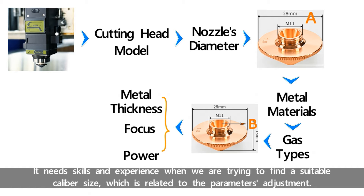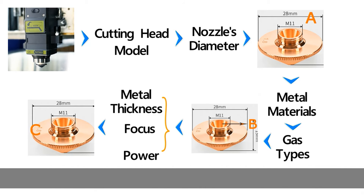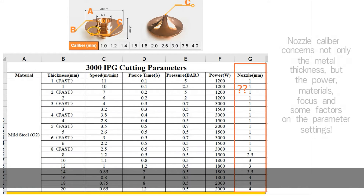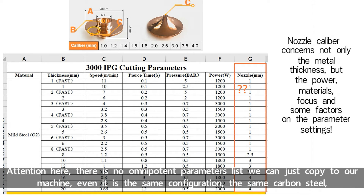These involve skills and experience. When we are trying to find a suitable caliber size, it is related to parameter adjustment. For new laser cutting machines, parameter adjustment is the most important and patience-required step. Attention: there is no universal parameter list we can just copy to our machines.